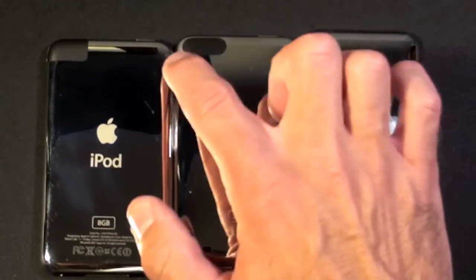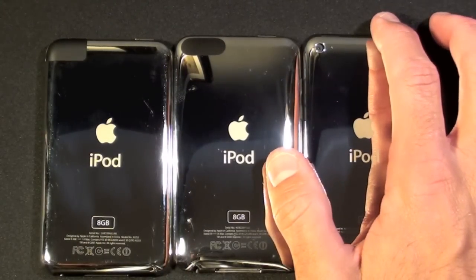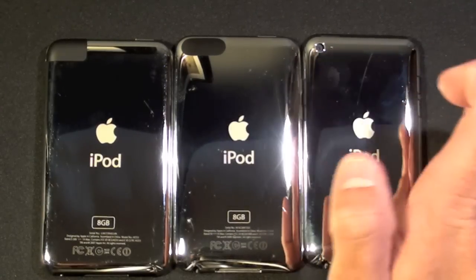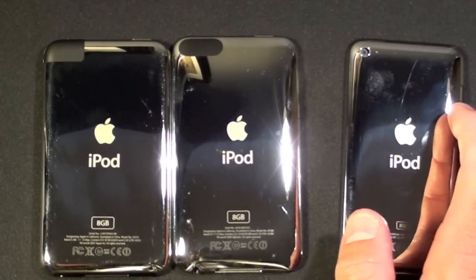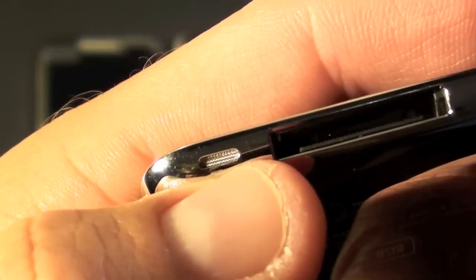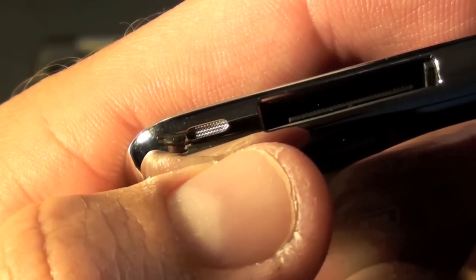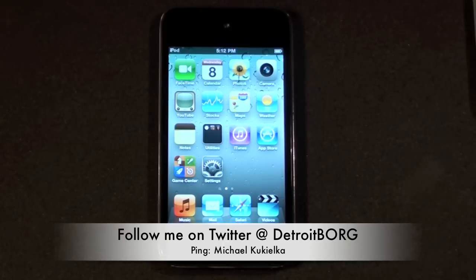The fourth generation Touch appears to have lost the WiFi window that was on the first, second, and third generation Touch. I'm not sure how they got around that, but it may be part of the internal design. They have also added a camera and microphone. There was a built-in speaker in the second and third gen model, but it was internal and basically emanated from the dock connector itself. Here we can see the speaker with a little metal grate, so we can expect it to be a little louder than the one in the last generation. This has been Detroit Borg with a quick unboxing and demo of the iPod Touch — expect much more in videos to come, thanks for watching.